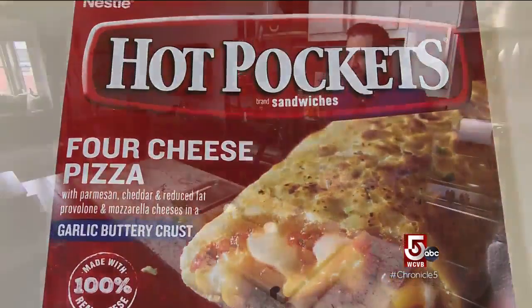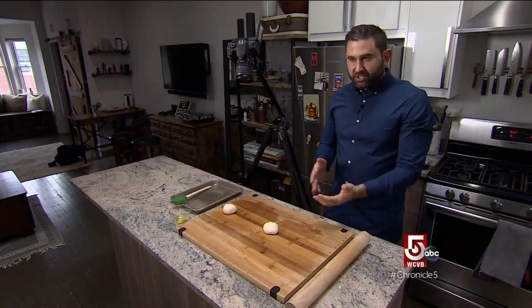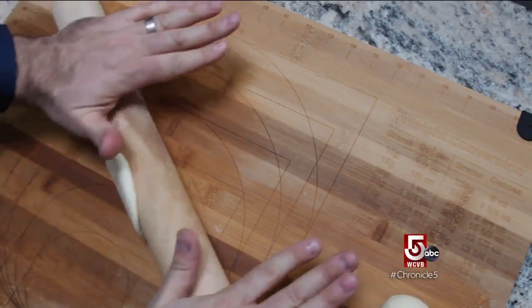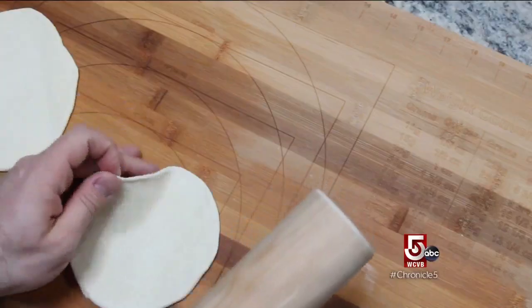Hot Pockets were absolutely my favorite thing growing up. My version of a Hot Pocket is pretty similar to the original version but with a homemade pizza dough. I like to roll it more like a burrito to keep that Hot Pocket style.